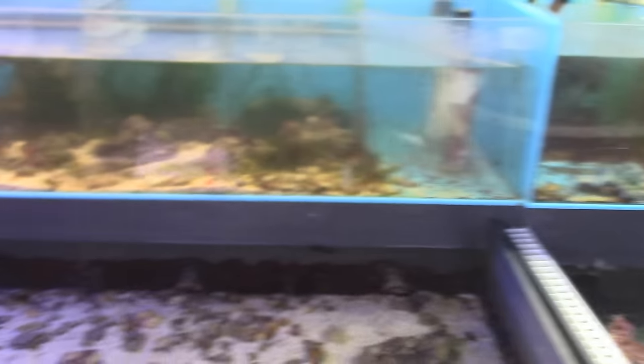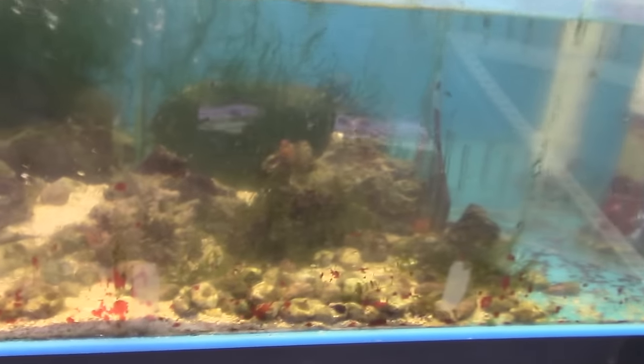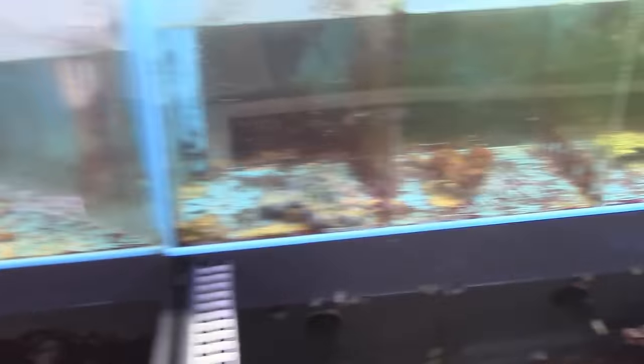We have all kinds of peppermint shrimp and blood red shrimp. Those peppermint shrimp - there's a bunch of little guys in here. Those are hot. We had some blood red shrimp but we sold out of those.